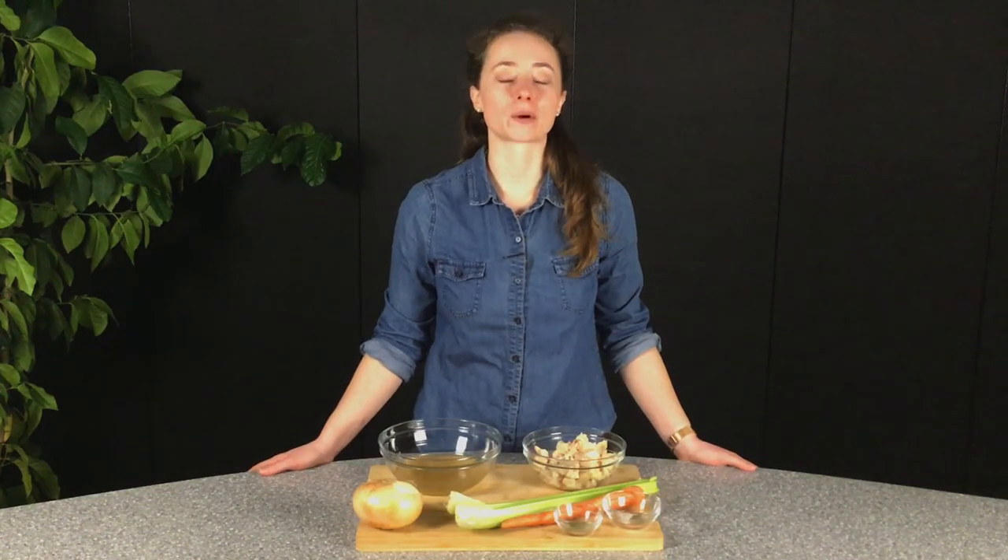Chicken pot pie is incredibly customizable. Feel free to substitute vegetables, make additions like mushrooms, or make it vegetarian by cutting out the chicken entirely.